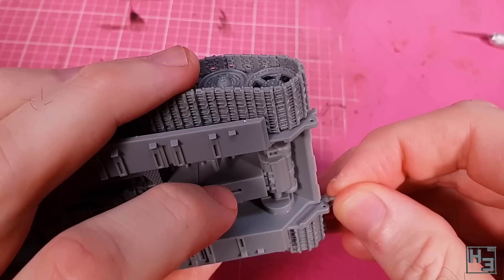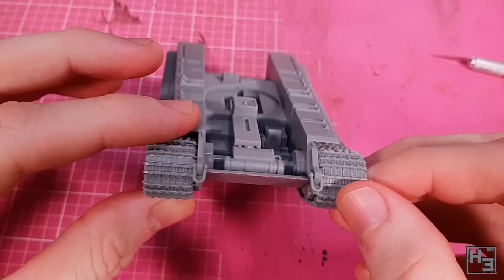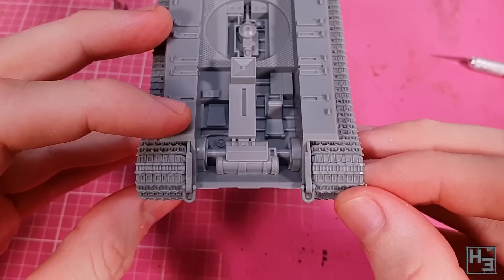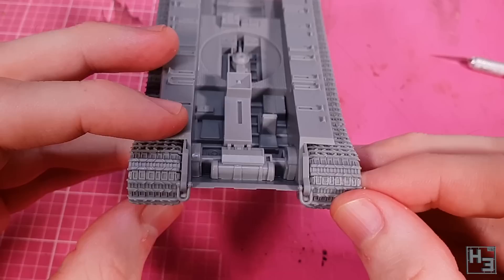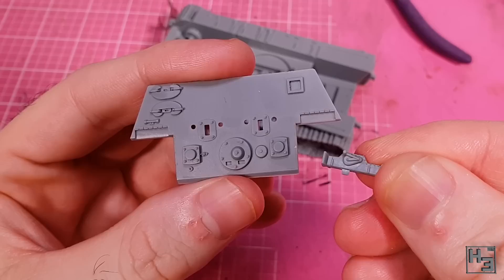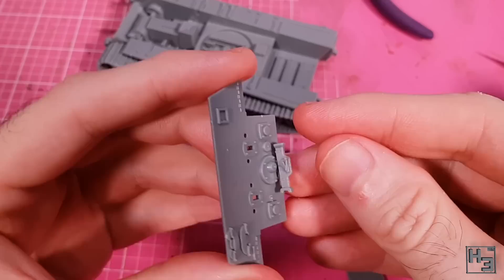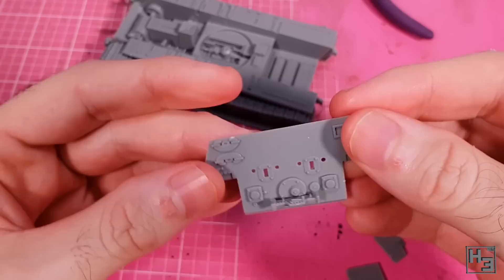Next I attach the shackles at the front of the hull. The instructions tell us not to glue them, and I decided to stop being a rebel — if they were glued and happened to interfere with the upper hull parts I would be annoyed. They don't interfere but I left them unglued anyway. The fit is tight enough that they shouldn't fall off unless you're exceptionally rough. Now it's time to put stuff on the rear plate like this jack. There should be two mounting tabs on it, but my jack only has one — the part still goes on fine, so not a big deal.